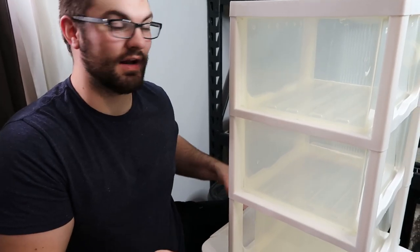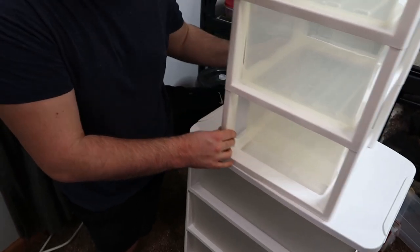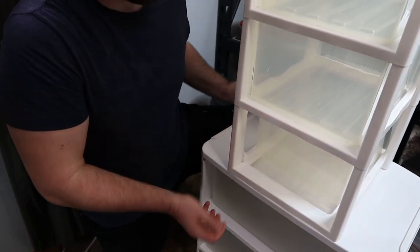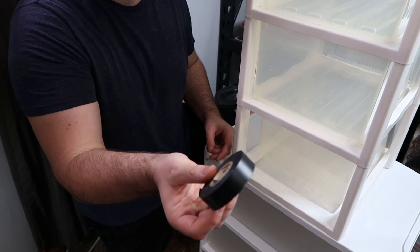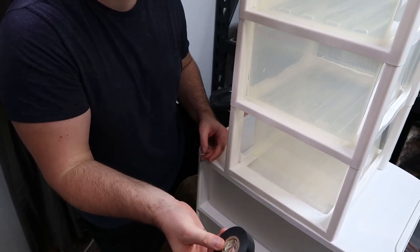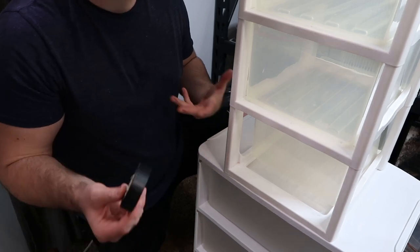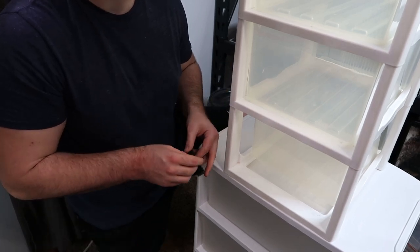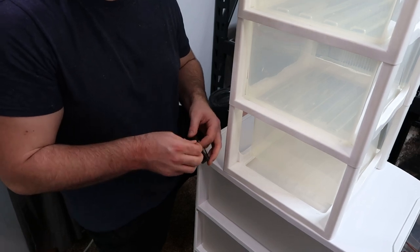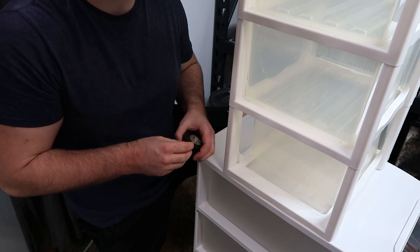Now that we have the two racks on top of each other, one issue Megan pointed out was that they slide. So how are we going to handle that? We're going to put electrical tape. This will hold it well enough so I'm not just yanking on it willy-nilly. And it can handle the heat — I was worried about duct tape becoming less adhesive over time due to heat, but I know electrical tape can handle it and it'll be a good temporary setup.